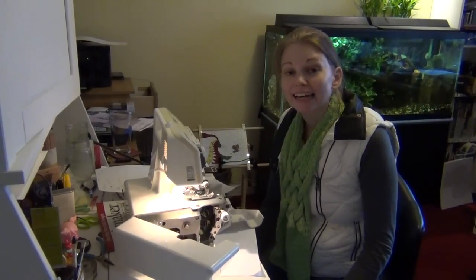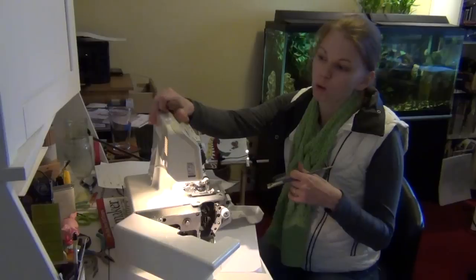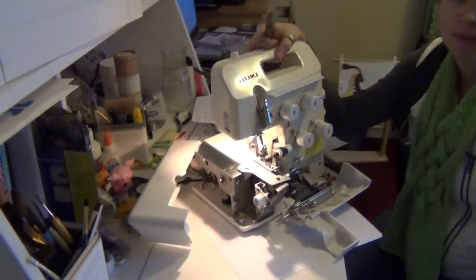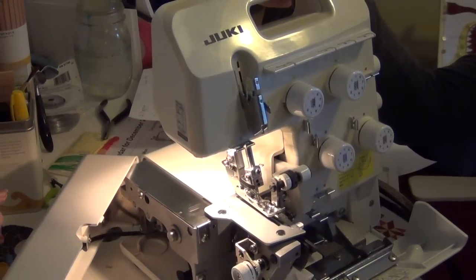Hi, my name is Leah Day, and today I am dusting off machines. This is my old Juki serger that I used to sew garments on professionally, and I am finally ready to let this girl go.